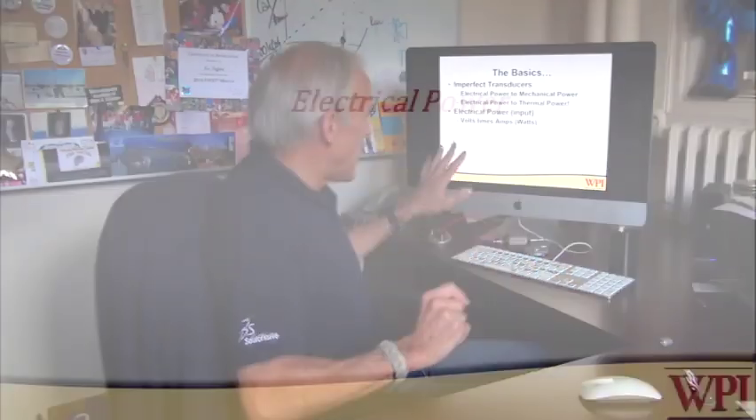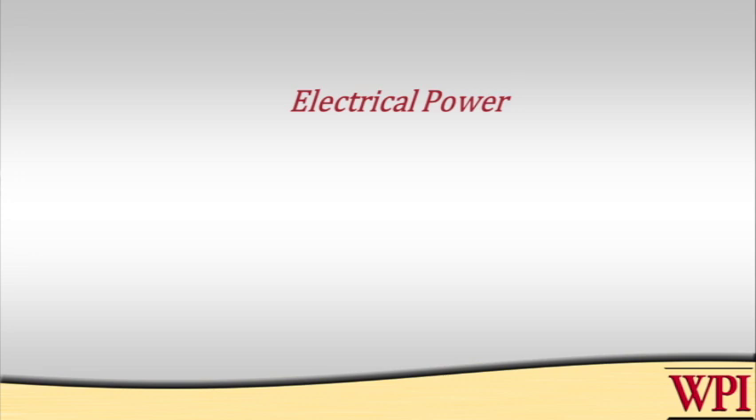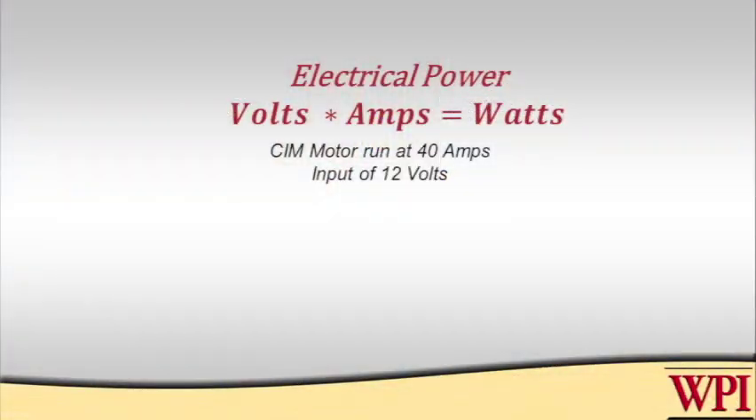Electrical power is simply the input to our system — volts times amps, potential times current. One volt times one amp is one watt. Looking at that SIM motor, for example, if we were to power it with 12 volts, which it was designed for, and we load it to the point where it has 40 amps input, then you can see it would have 12 times 40, or 480 watts of input power.